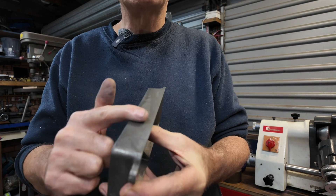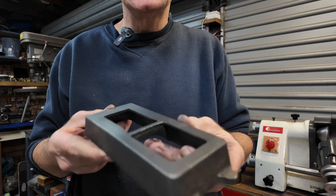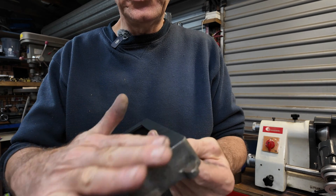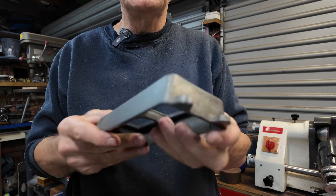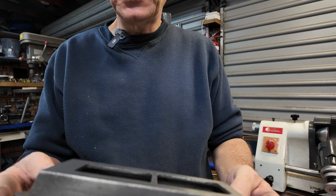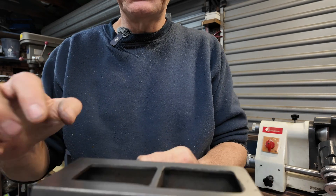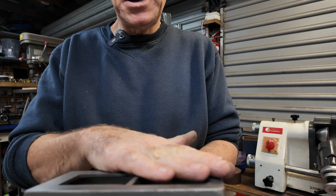There's a bit of fettling required on that surface — I think that'll be all right once it's painted. And this top is nice and flat; it comes up pretty well on the surface plate. So that's part number one — just four holes to go in there and some holes in the top, which I'll do after I've made the mating part.